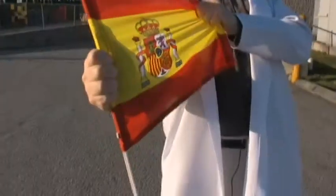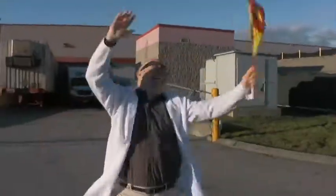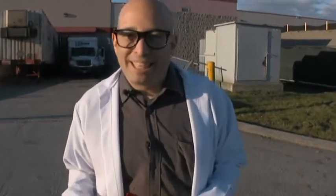Look. How about in wind and rain? That's 100% polyester durability.